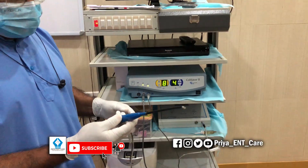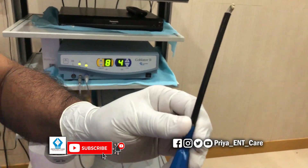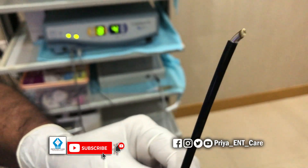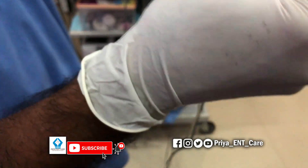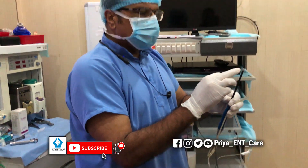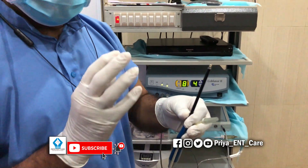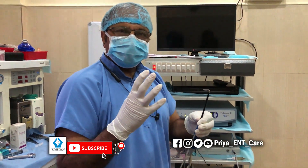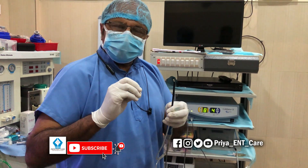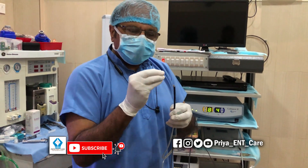Now, how does this coblator work? This is the wand of the coblation machine, and here you can see the filaments of the machine. This is the tube for saline to come into the wand. Radio frequency waves come out through these filaments into a layer of saline. The sodium and chloride ions in the saline are excited and become ionic, forming an ionic plasma at the end of this wand.